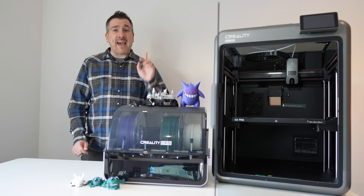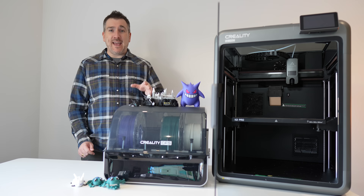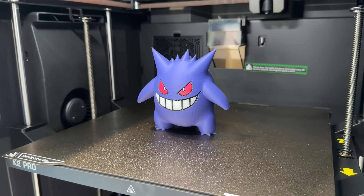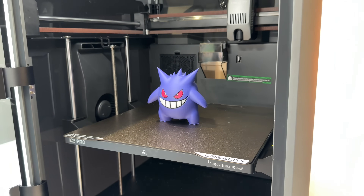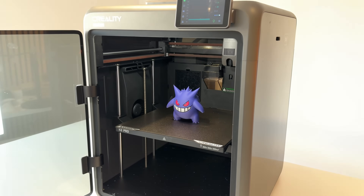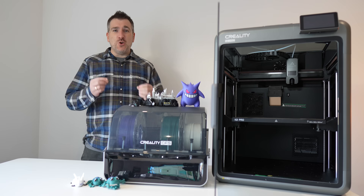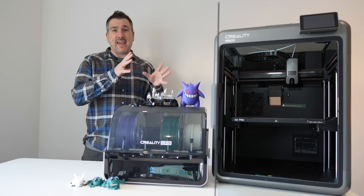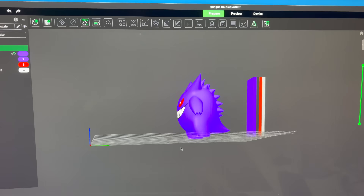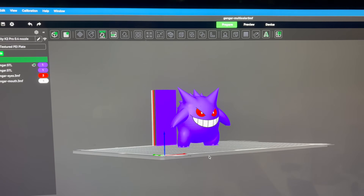PLA performs best on this setup, which is what I used for all the prints today. But the K2 Pro also supports materials like PETG, ABS, ASA, and carbon-filled PLA if you want to experiment. You can also use flexible filaments — TPU can be trickier in multi-spool setups like this, but you can still do it on the K2 Pro.